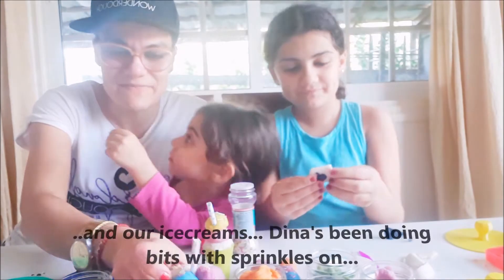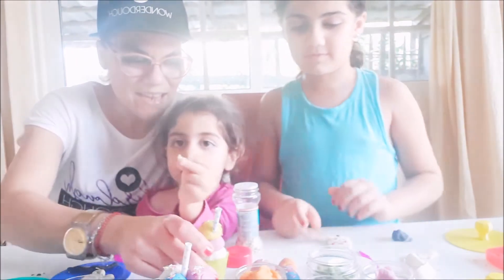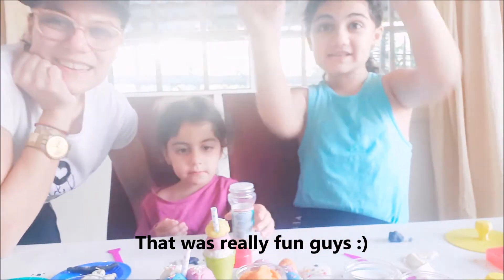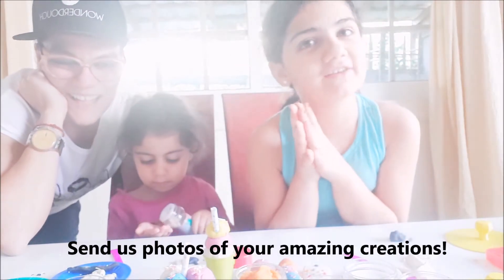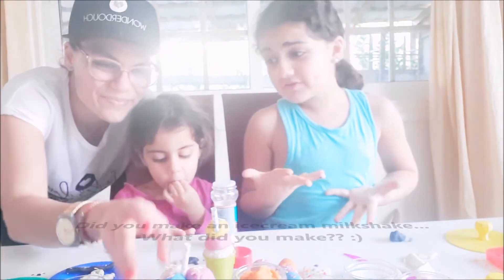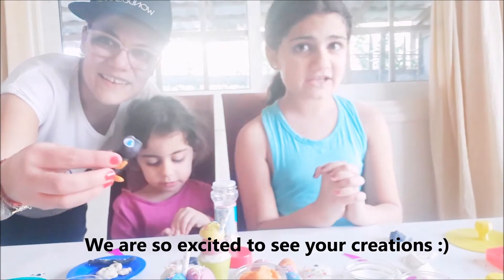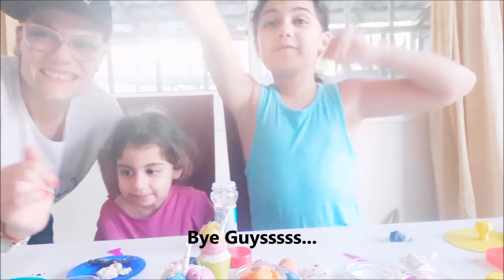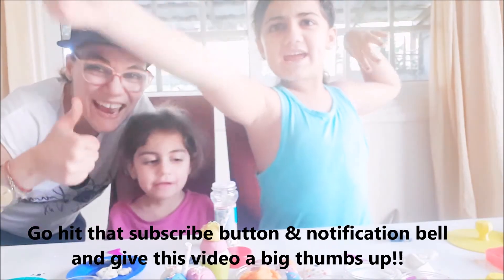And our ice creams — Dina's been doing bits with sprinkles on. That was really fun, guys! I hope you enjoyed making your amazing creations — send us photos! Did you make insects? Did you make ice creams? Did you make iPads? Did you make iPhones? Did you make an ice cream milkshake? What did you make? Please send us photos, we are so excited to see your creations. Bye guys! Before we say bye, go hit that subscribe button and that notification button, and give this video a big shout!